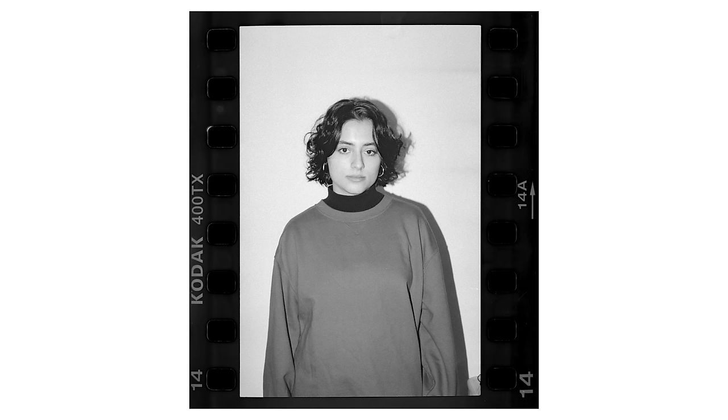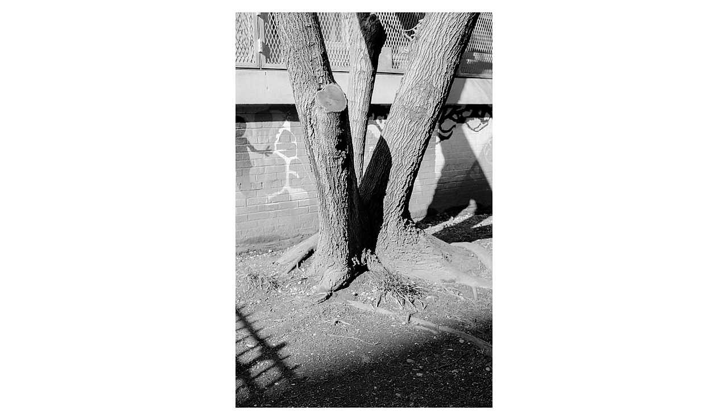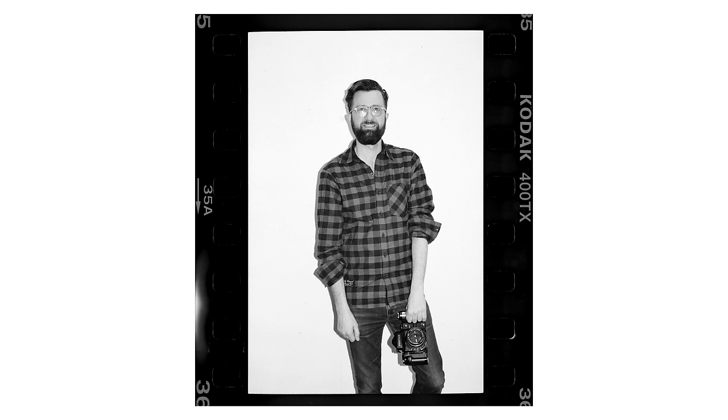Obviously this developer only works with black and white film, which is kind of the one downside. I don't think a developer like this will ever exist for color film, but it's cool to know that if you only shoot a couple rolls of black and white a month, there is an easier way to develop it than buying a whole set of chemicals — you can just buy this one bottle and be done with it. It's super quick and I'm definitely going to be using this in the future.